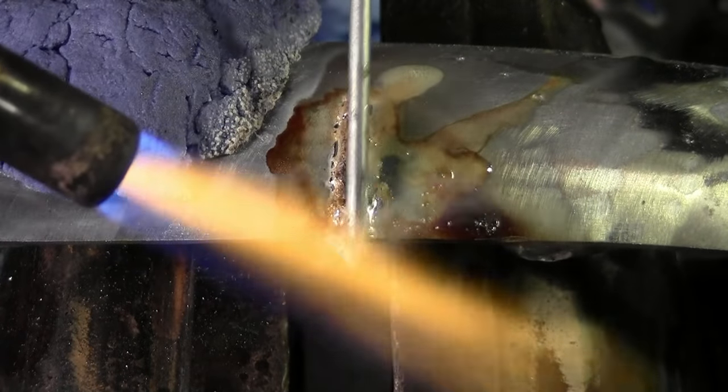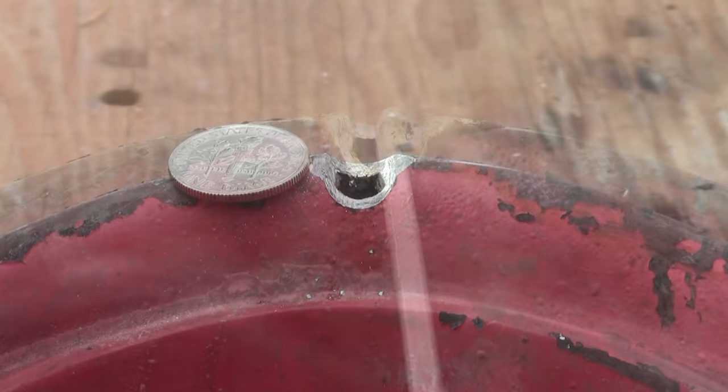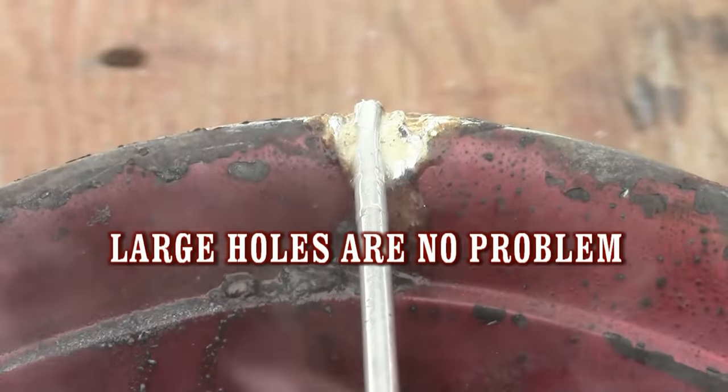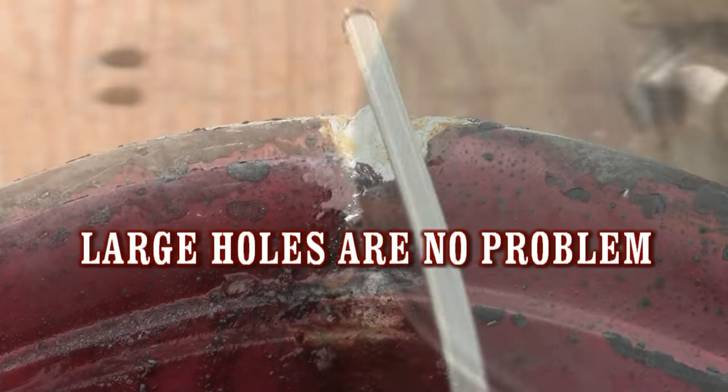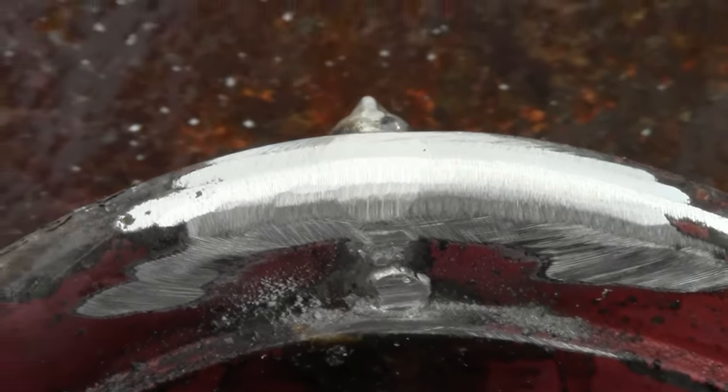Pot metal and zinc cast melts at approximately 750 degrees Fahrenheit. Super Alloy 1 from MuggyWeld.com works at only 350 degrees — half the melting point of your pot metal. The liquid flux acts as a visual temperature guide to keep your project from melting away.